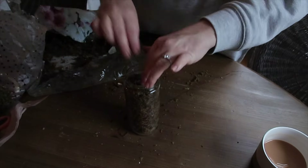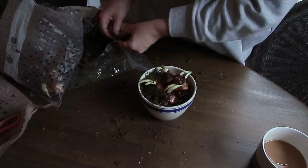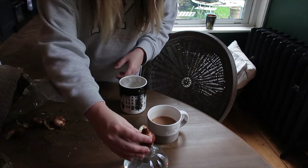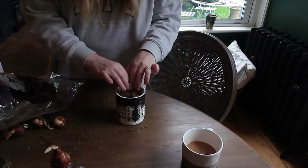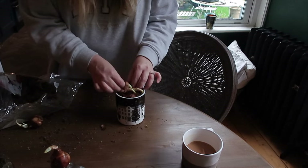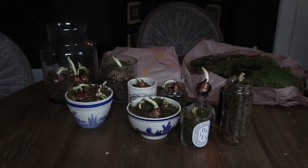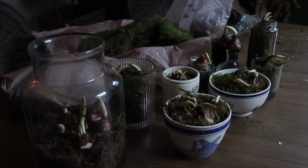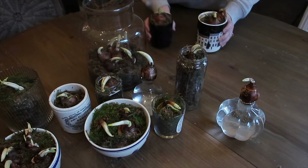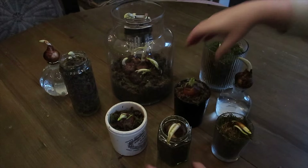From hot dog jars from bonfire night to an old decorative Christmas candle, I continued to designate bulbs and layer upon layer build my display. To be continued...